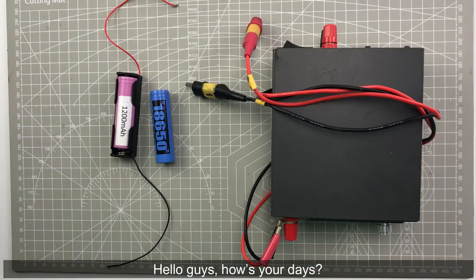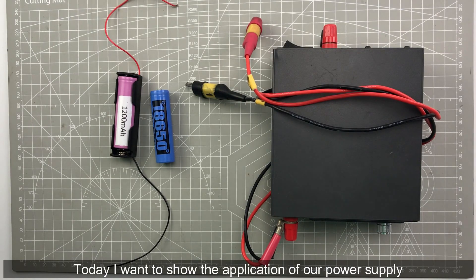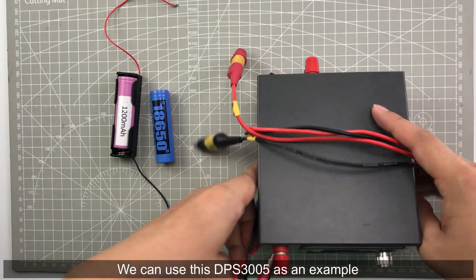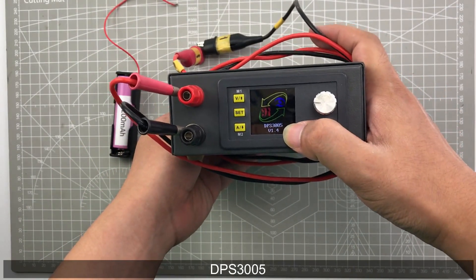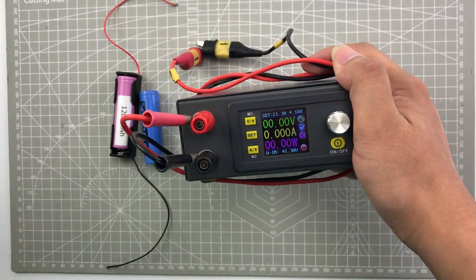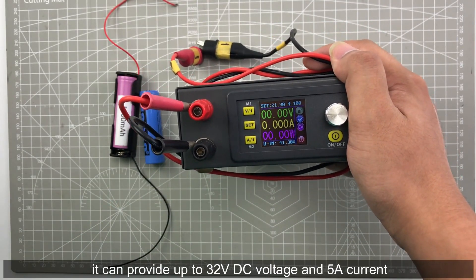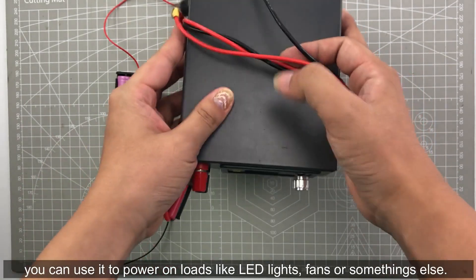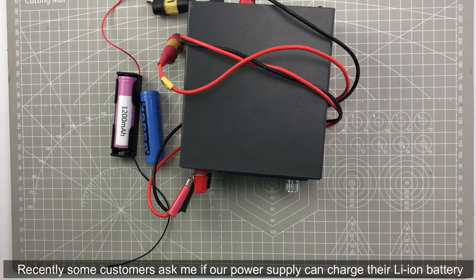Hello guys, how is your day? Today I want to show the application of our power supply. We can use this DPS 305 as an example. The DPS 305 can provide up to 32 volt DC voltage and 5 amp current. You can use it to power on loads like LED lights, fans, or something else.